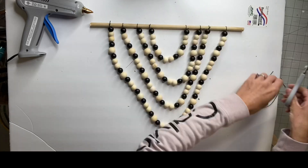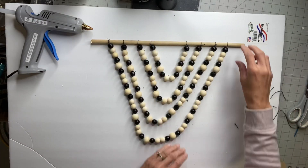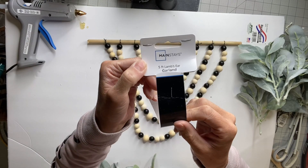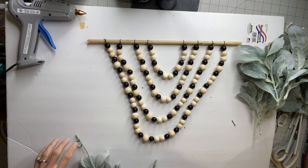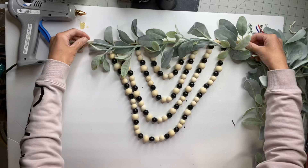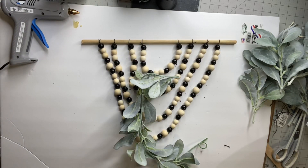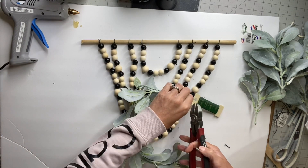Now you can use any color beads you want — you can get creative with this. I thought an Americana theme would also look really nice. I found this five-foot lamb's ear garland right from Walmart. It was inexpensive, maybe $3.99. I'm going to cut it to the length of the wooden dowel. I have some green floral wire and I'm just going to snip three pieces of that.